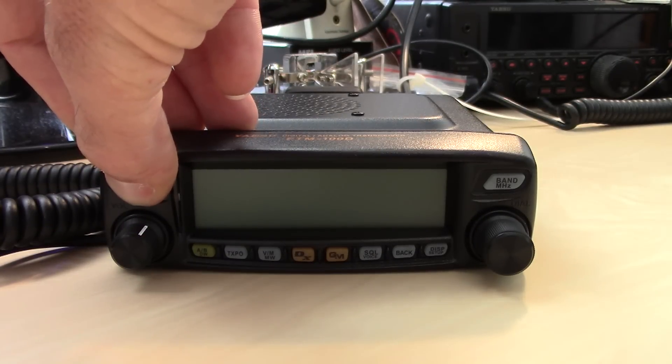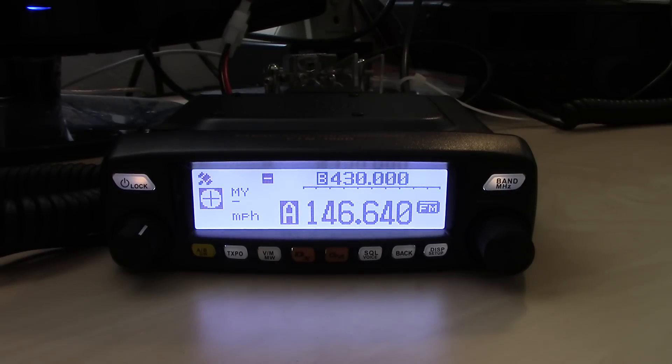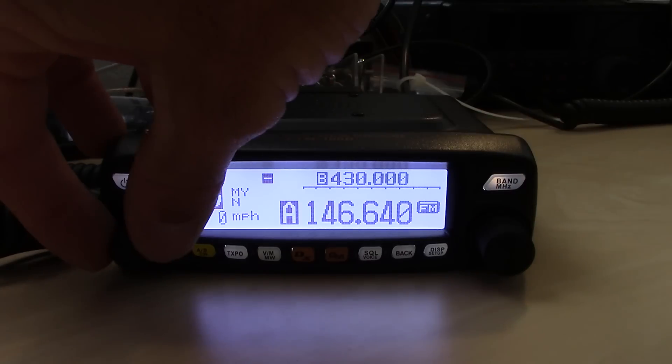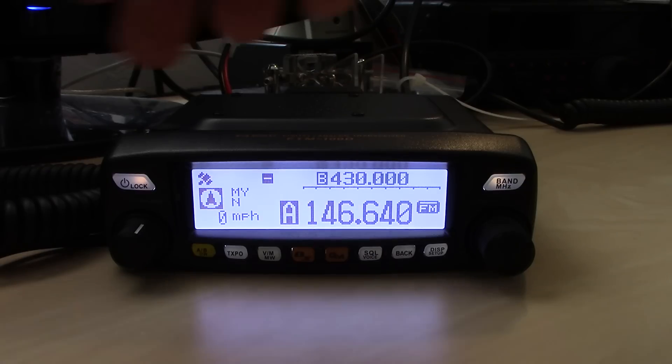We'll go right into the radio and turn it on. The first thing I notice is the cool blue LED backlit dot matrix display. The camera may be reflecting it a bit, but it's a nice whitish blue that you can see well in nighttime and daytime conditions. The display has enough information without being too cluttered. On the front you have your selector, volume, power, and the rest of the buttons — giving you easy access to main functions.